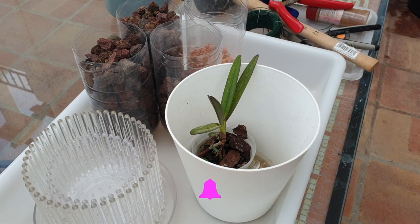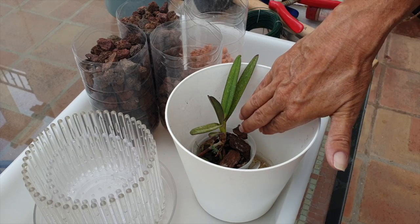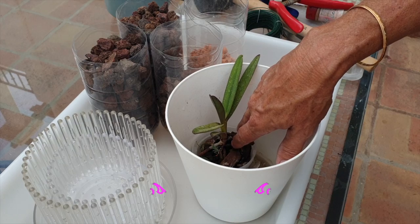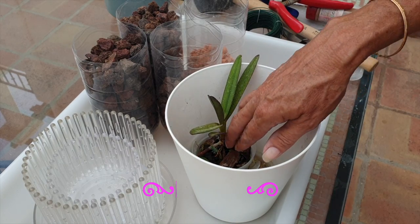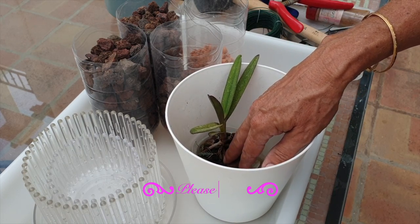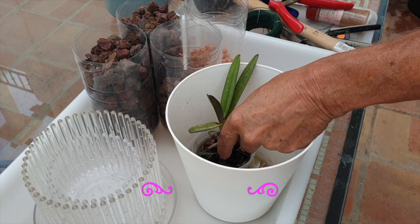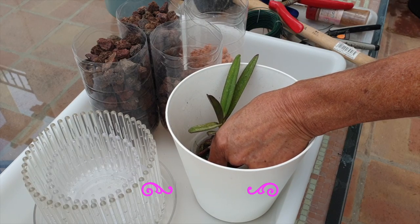First of all, this is not necessarily a transition. I do not want this to be misunderstood as a transition from organic to inorganic media. This is giving the orchid what it already knows, but using inorganic media as opposed to chunky bark. So please don't think of it as a transition tutorial — that is not my intention here at all.